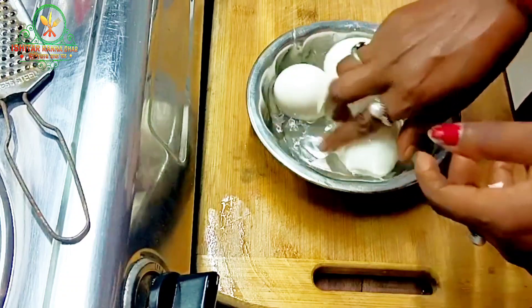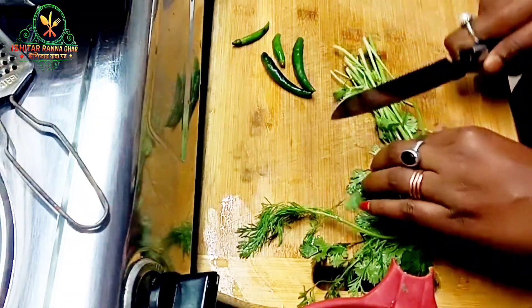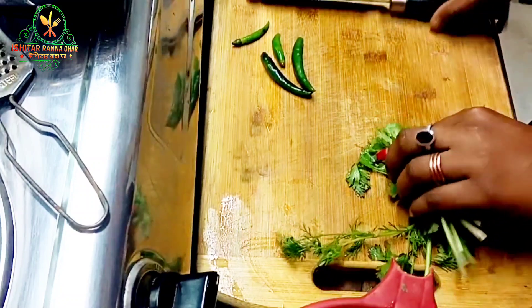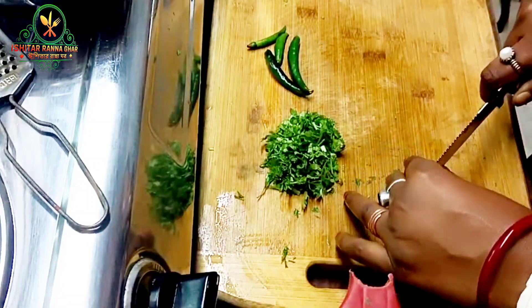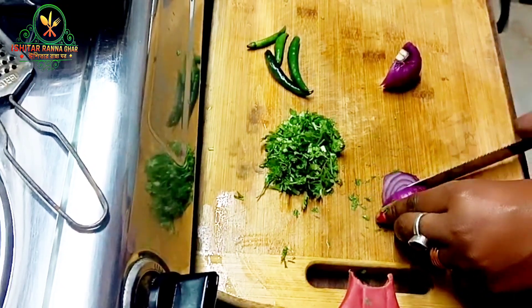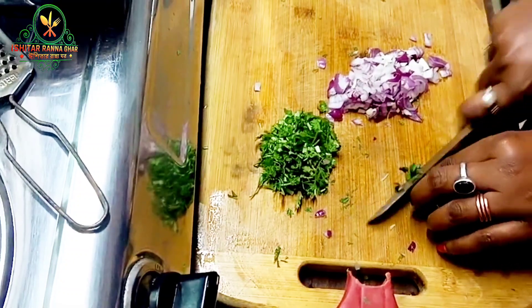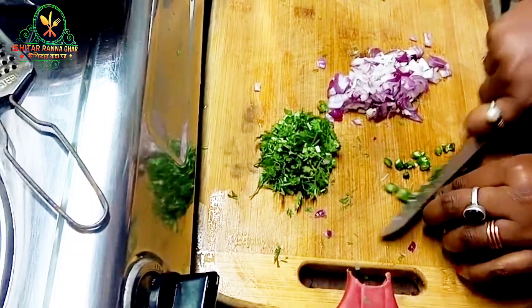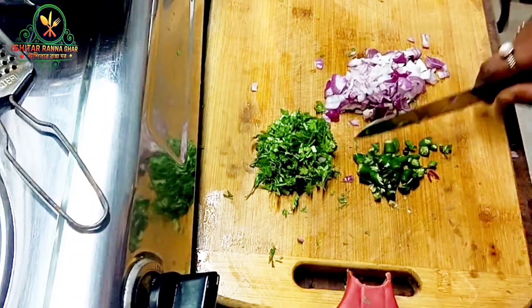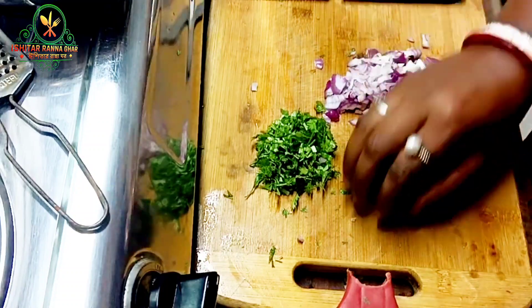With 3 eggs we make eggplants — 1 eggplant and 1 eggplant — making 3 eggs and eggplants. I am going to mix the recipe for the dish.